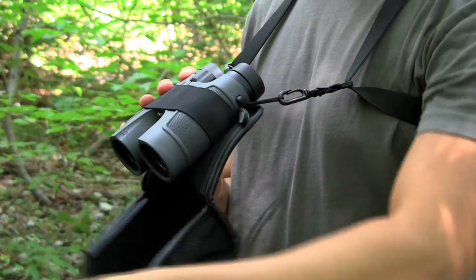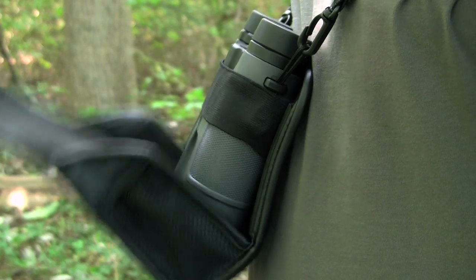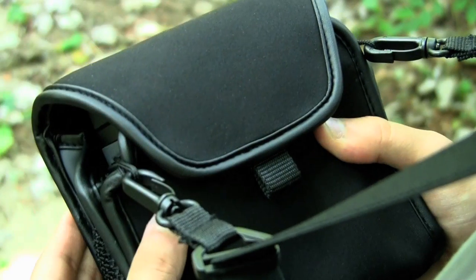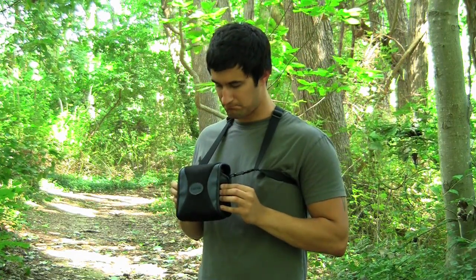With just one quick, easy motion, you'll have access to your binoculars at a moment's notice. The Bino Armor Deluxe features built-in extra-strong neodymium magnets which seal the binoculars, protecting the lenses from dust, debris, and scratching.